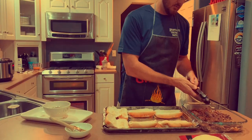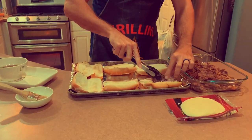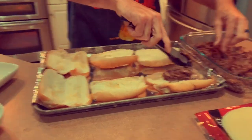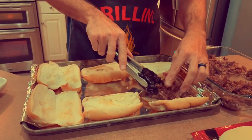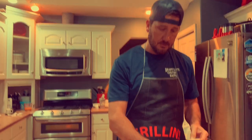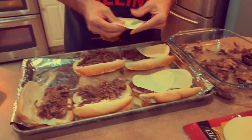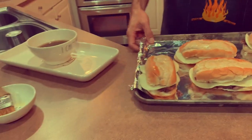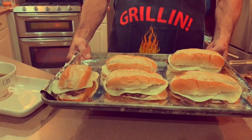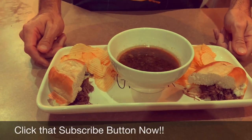Just gonna lightly brush a little bit of salted butter onto the bread, and then we're gonna take our meat and put it in on the buns. We're gonna add some cheese on top. We've got them all put together, brush the top with just a little bit of butter, and we're gonna stick them in the broiler just to melt the cheese. Here's the finished product, straight out of the oven.